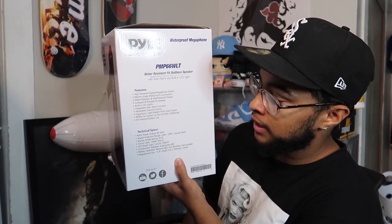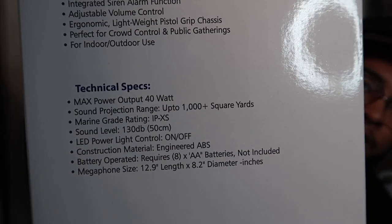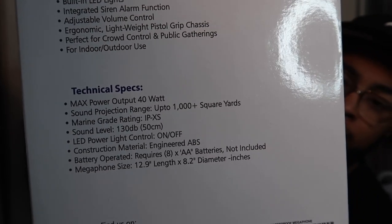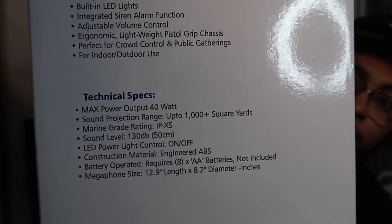It says it's for indoor and outdoor use. There are also technical specs on the box — I'll leave it on screen so you guys can pause and read it if you're into that, but I'm not going to go over all of that.